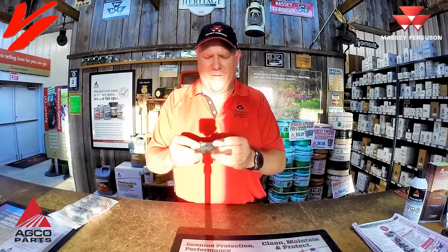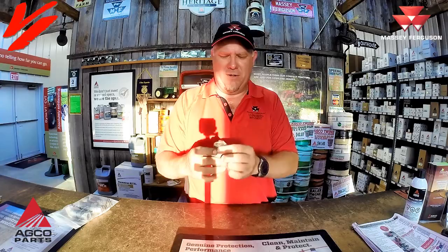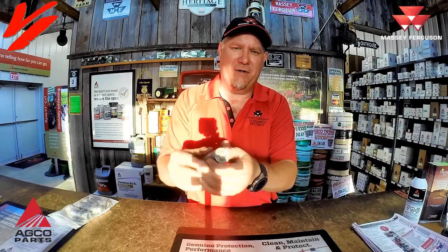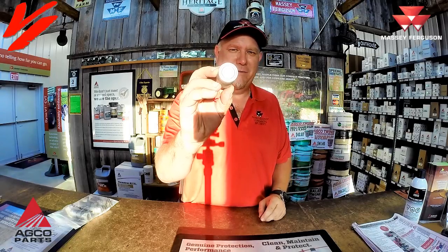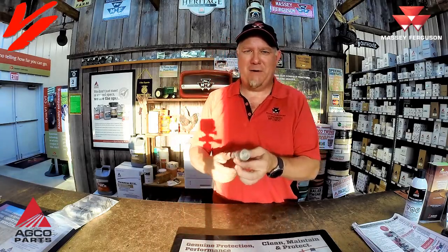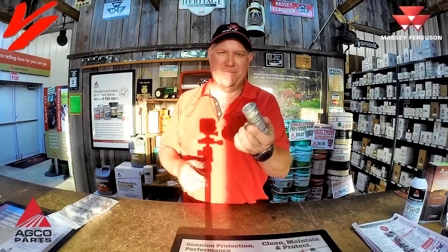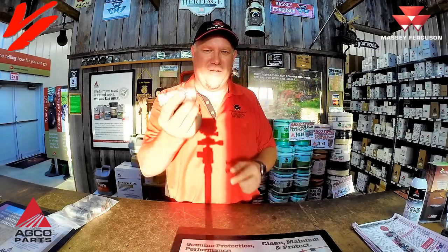Another style of coupler to mention is what they call the flat face. This is becoming very popular on loader installs — when the coupler tip goes in, it engages to open the coupler tip. The female coupler goes onto a male tip, which is typically on your loader. You'll find flat face couplers a lot on skid steers, but they're now coming into loaders on many Massey Ferguson products, like the 4700 Global Series and larger tractors. That is a specialty coupler, not an ISO 5675.